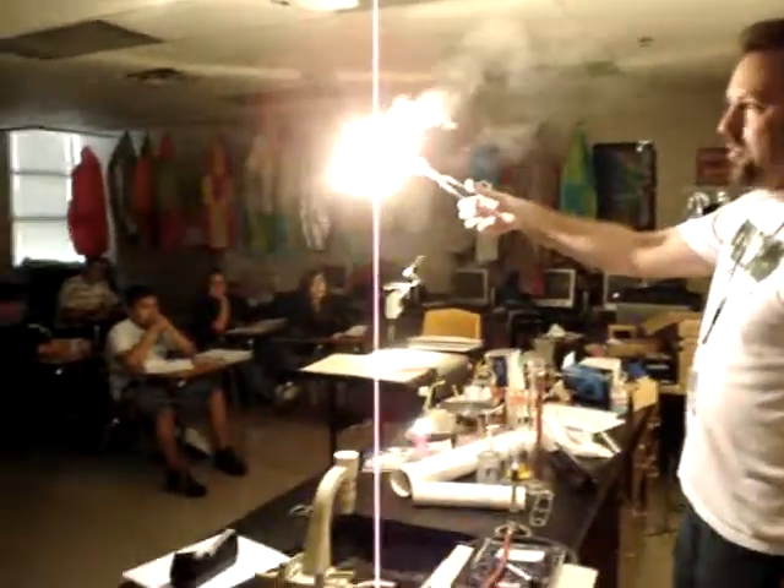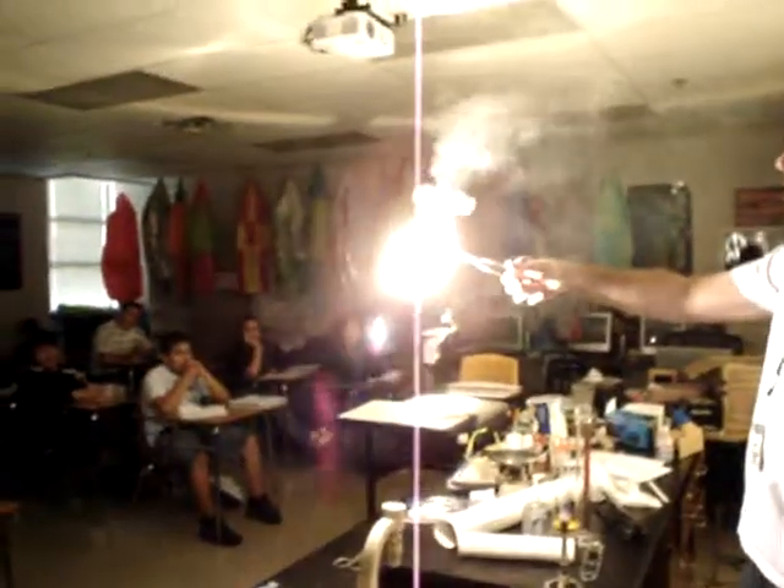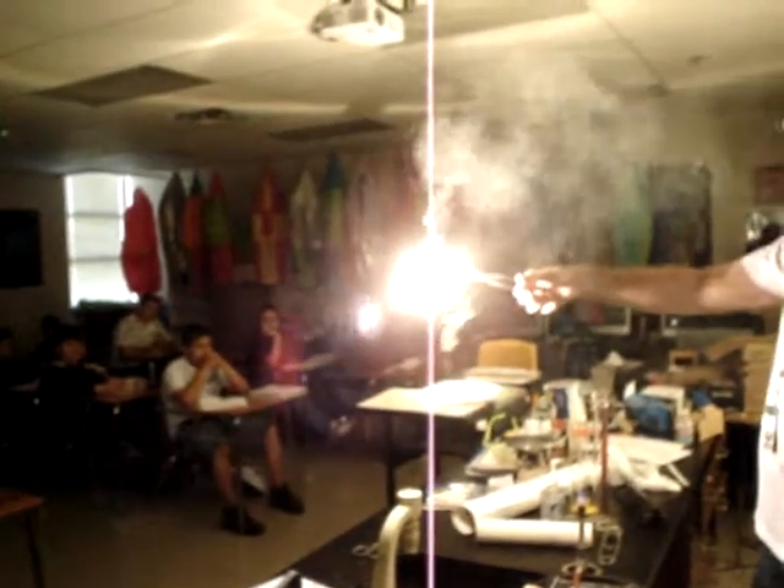You guys might have seen this on the 4th of July — sparklers, etc. If you look right into it, it makes a nice little white spot in your eyes.